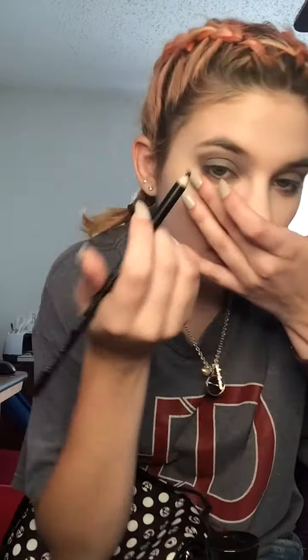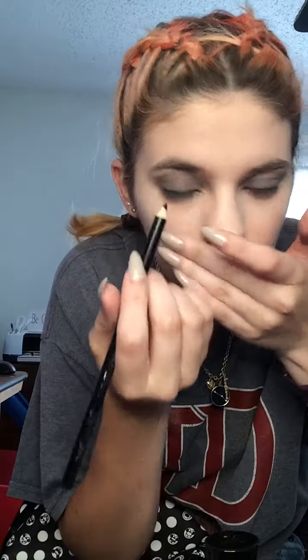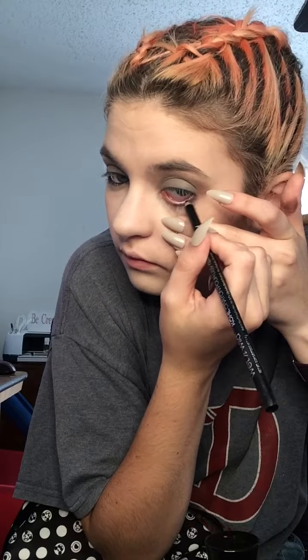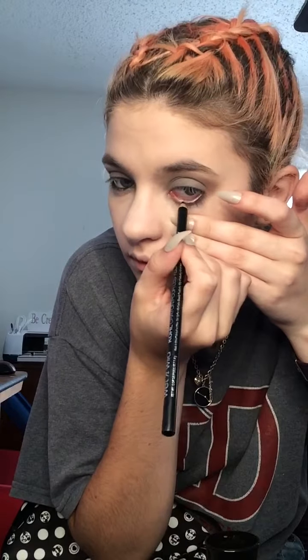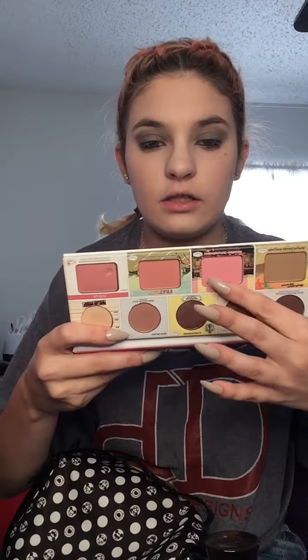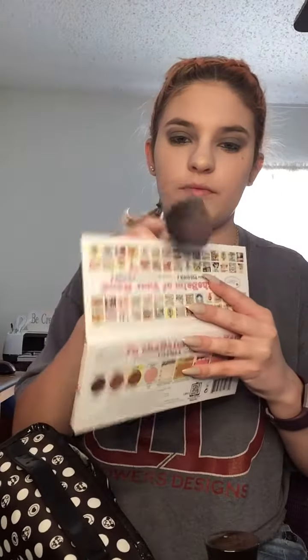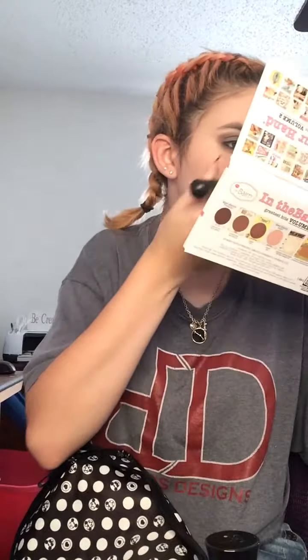Now I'm going to go to eyeliner first. I'm going to use the Wet n Wild Kohl Eyeliner in the shade Baby's Got Black and line my waterline. Then I'm going to pick up this light shade and, with the same brush we used to set our foundation, apply a light dusting over the cheeks as blush.